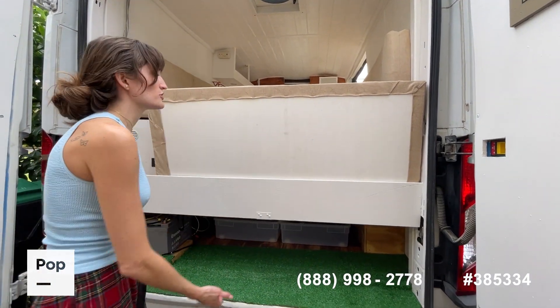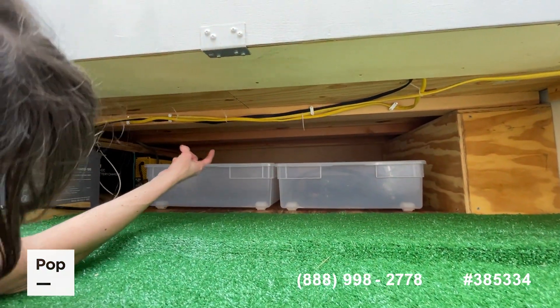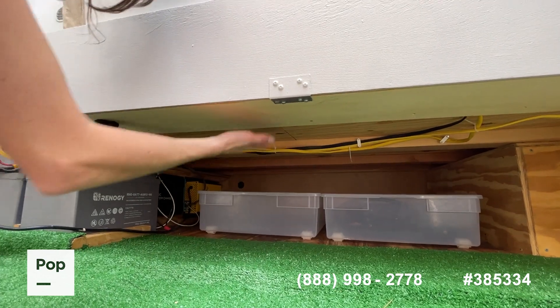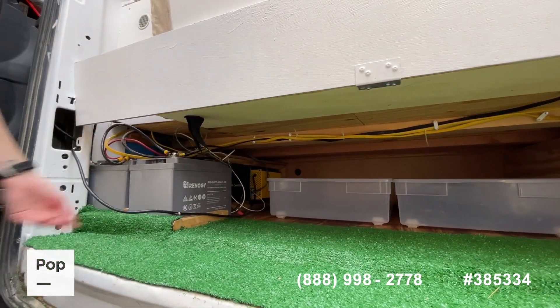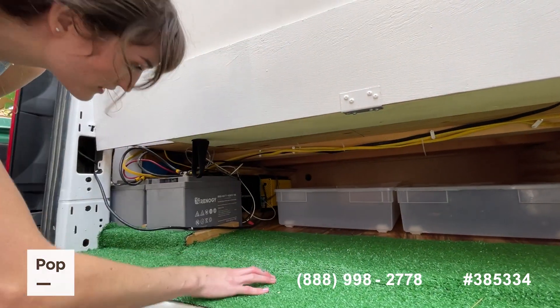And actually underneath — you can't really see it — but there are two-by-fours on here, so there are gaps which create cubbies to actually strap things to the ceiling. So you can utilize the ceiling, the floor, and the cubbies for storage.